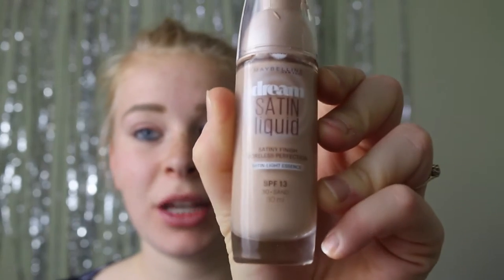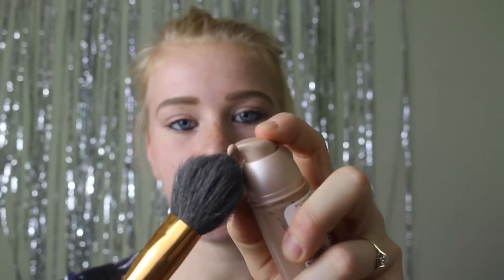Next I'm going to use my Dream Satin liquid foundation in the colour Sand. I just squirt two pumps onto my brush and just kind of dab it all over the skin.